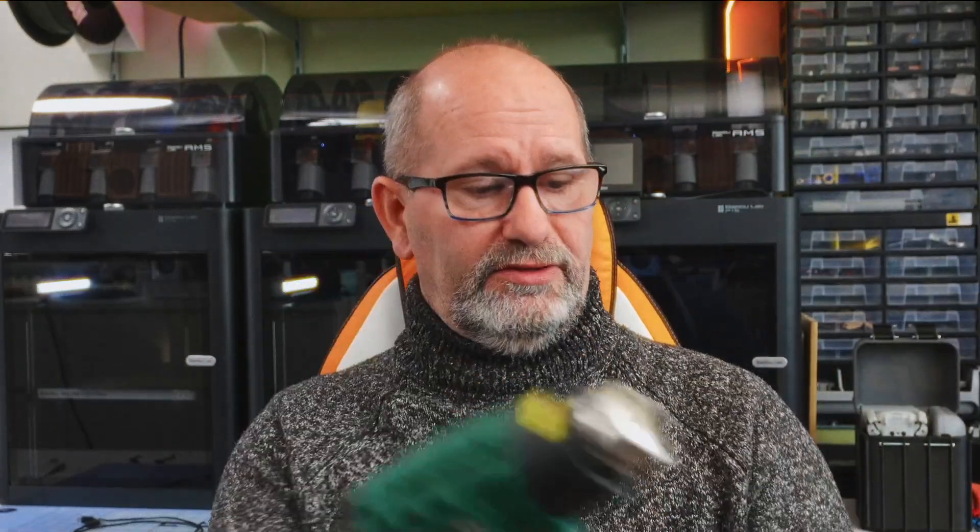No matter if it's a heat gun, a jigsaw, a glue gun, a drill, or whatever — it's all about the 20 volt system of Parkside and the tools that you can make yourself with a 3D printer.